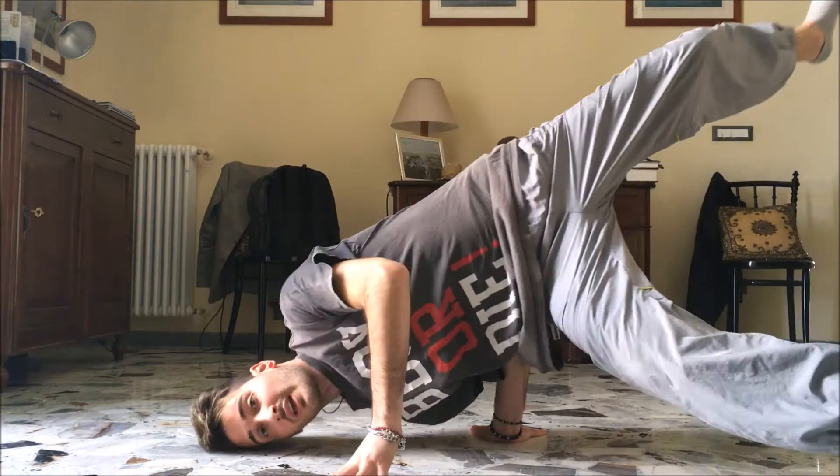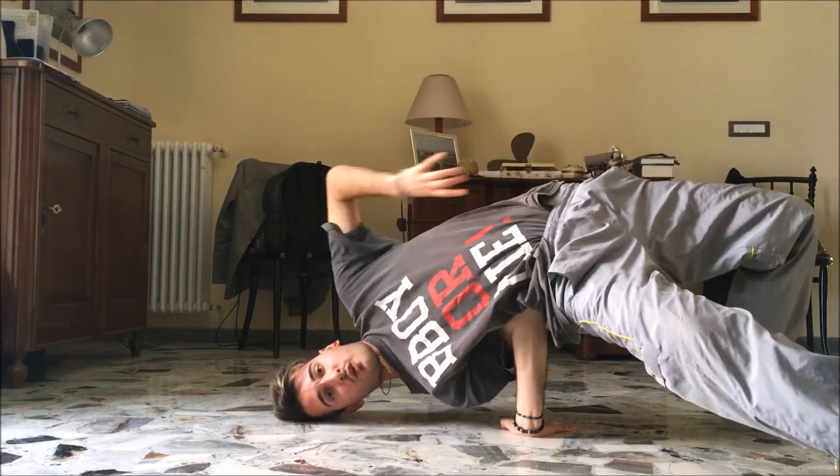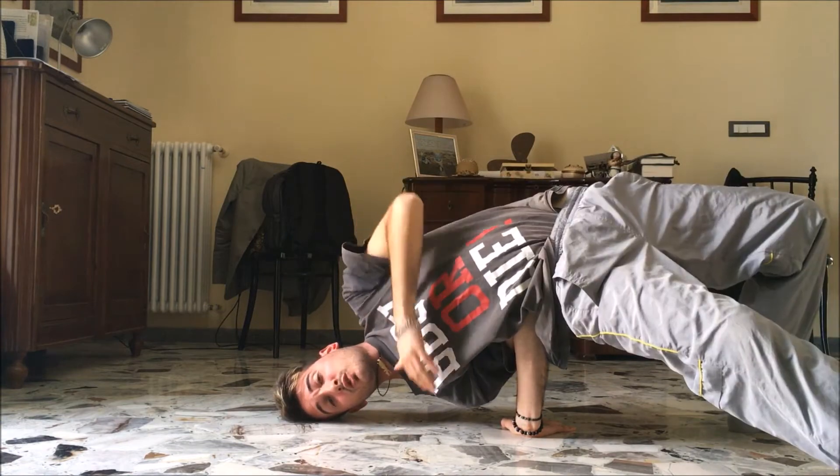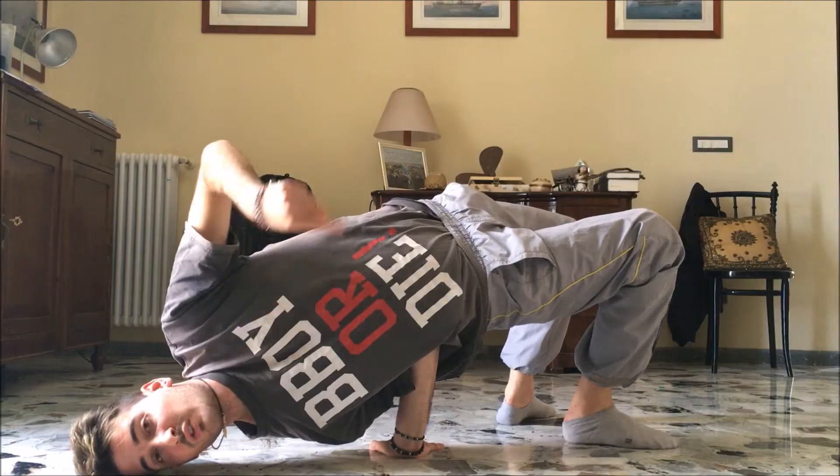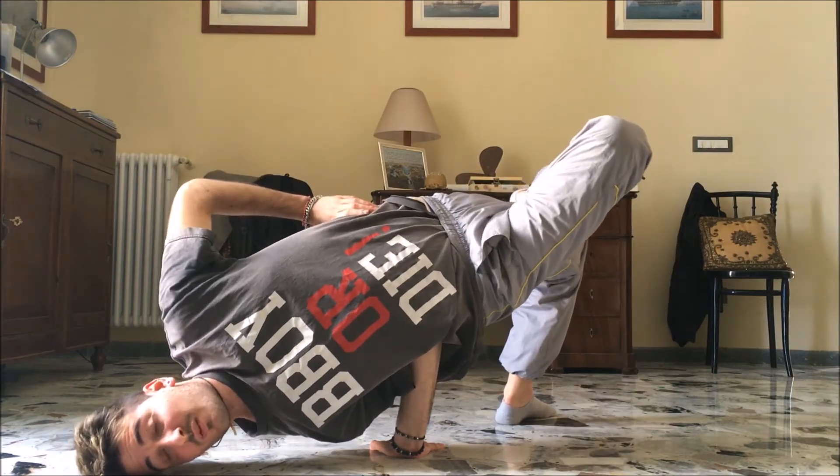So basically you have to start from the pilot freeze, and you have to reach your leg to the floor, in this way. Make sure to arch your back, starting through your chest, in this way. Then you can put your foot up and this is your basic chair position.